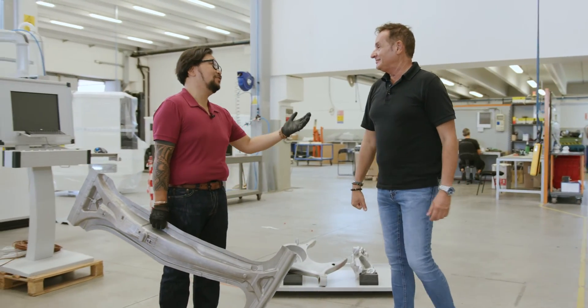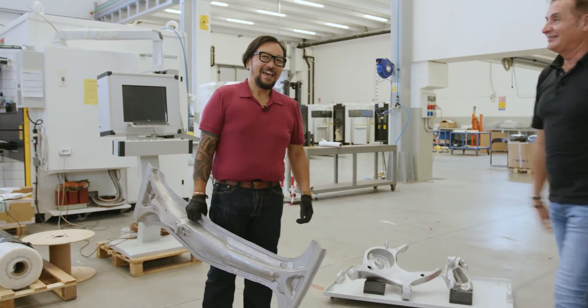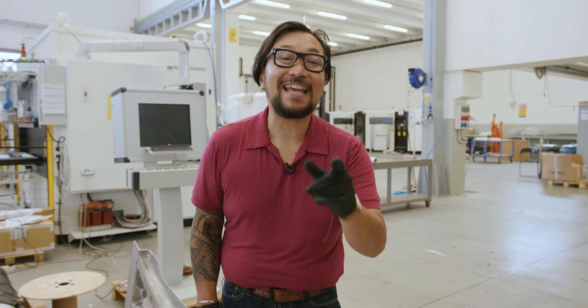Thank you very much, Marco. Good to see you, my friend — I'm sure we'll see you soon. And for you out there, we hope you enjoyed this little tour of watching us solve these customer problems. Don't forget to stay safe and stay healthy. We'll see you next Thursday.